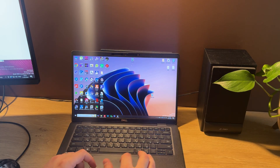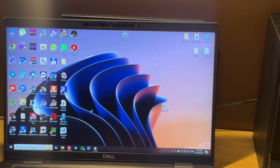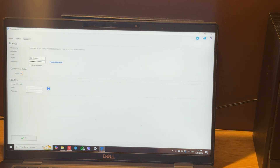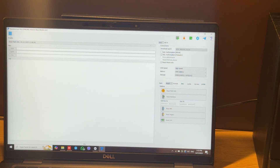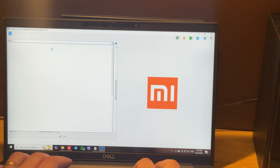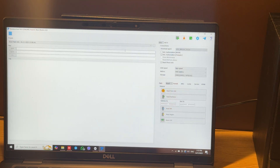Let's run Pandora tool. I have the online version so I just need to log in — you can also use Pandora box. Let's choose the correct model; it's already selected, but anyway — Redmi A3, blue code name.